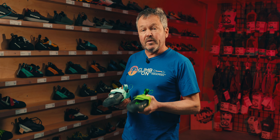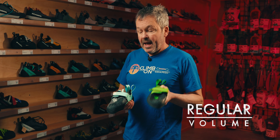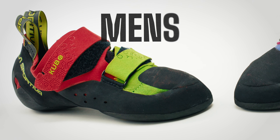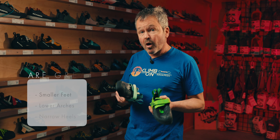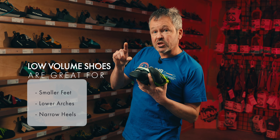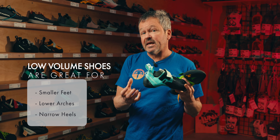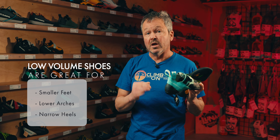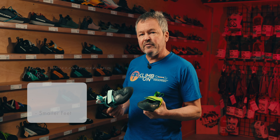A lot of the shoe models that we carry come in both a regular or higher volume and a lower volume shoe. Sometimes the differentiation is between men's and women's. Lower volume shoes tend to be for smaller feet, lower arches, and heels that have a bit less volume, where the scoop and cutout for the heel bones is lower, so that it fits a bit better. Not all the models have that, so just be aware of it.